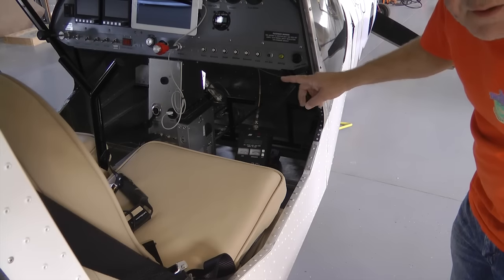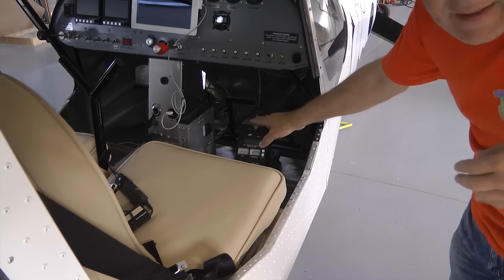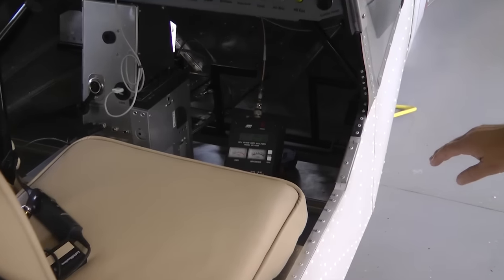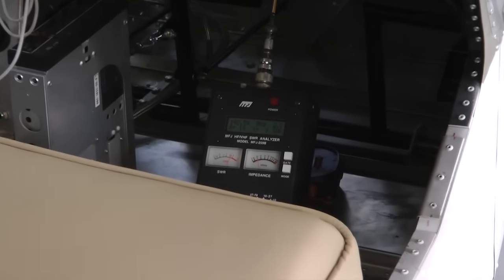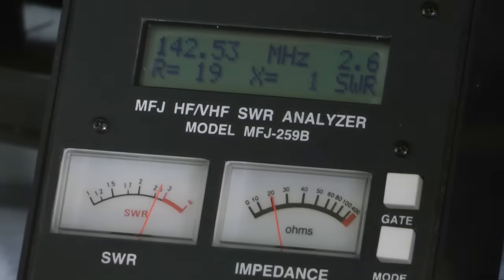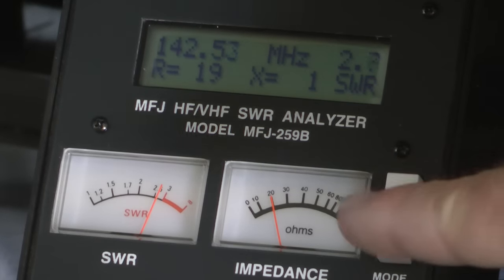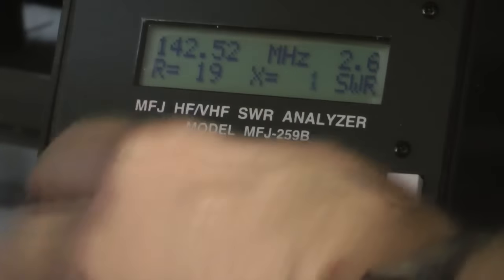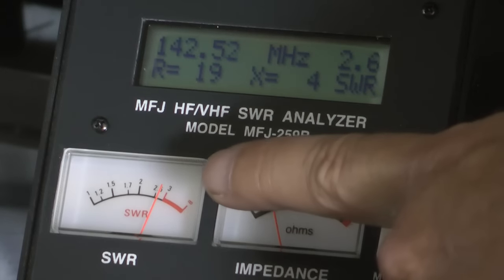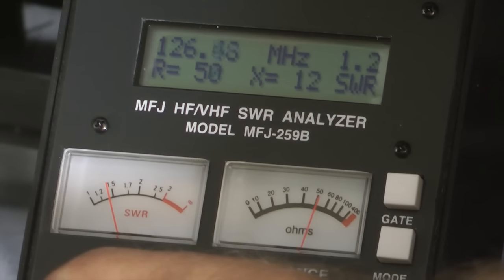I have disconnected the antenna cable from the radio. It's hanging down below the panel, and I've put our antenna meter down here and hooked the cable to it. Now the radio is no longer part of the system at all. The cable goes to the antenna meter, and what I'm going to do is turn the tuning knob and watch this meter, which is measuring our standing wave ratio — which is very high right now. We want it low, so I'm going to turn the knob until I get it to its lowest spot.